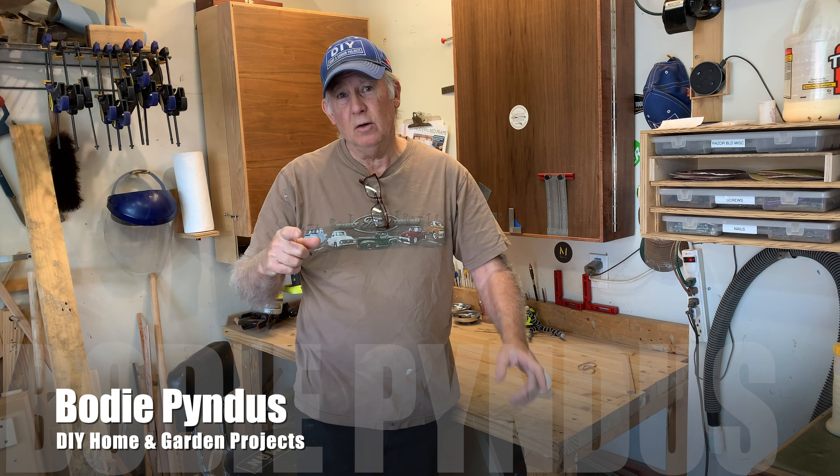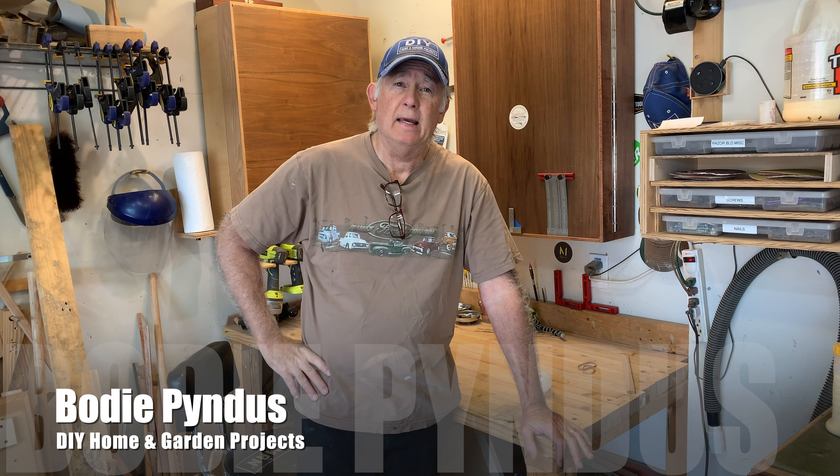Hi, I'm Bodie Pendus. In today's video, I'm going to show you how to make a butterfly key in a workbench.